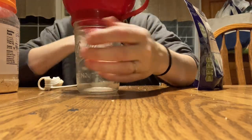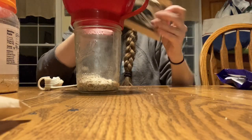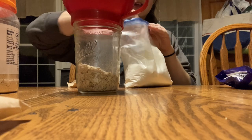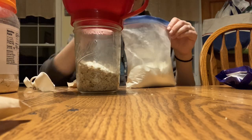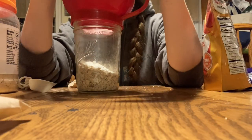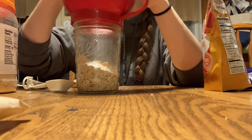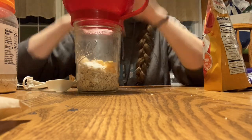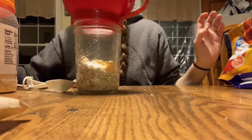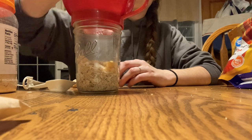Next up is peach. Start the same way — two packs of oatmeal and a tablespoon of dry milk or your milk substitute. The dried peaches come in big chunks, so before adding them, break them apart into smaller, spoon-sized pieces. They break apart super easily. The dried peaches have a different texture than those in store-bought packets, but once they get hot they work out great. Add a small pinch of brown sugar and that one's done.